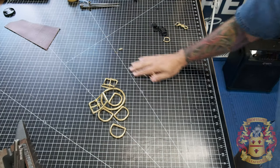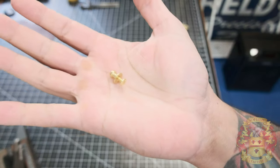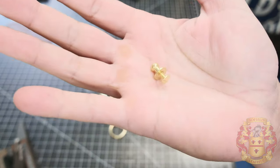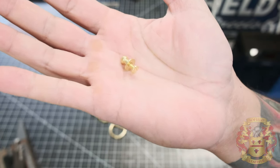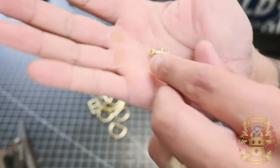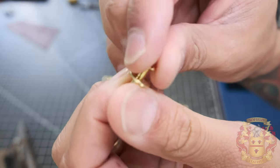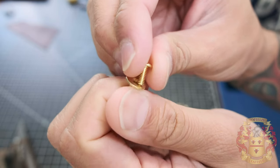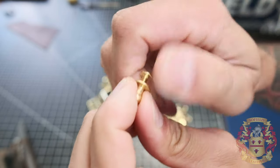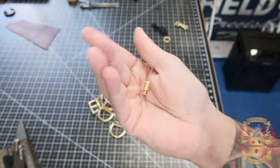For my radio straps and suspenders, I use this in lieu of a snap — I don't like snaps, but I use this a lot. This is called a button screw stud, or the industry also calls it a Sam Brown stud. It's just a screw that screws in there. I put Loctite in there so it doesn't unscrew. You just have to make a hole with a little slit to feed that through. I think this lasts longer than a line 24 snap, and I use this for both radio straps and suspenders.